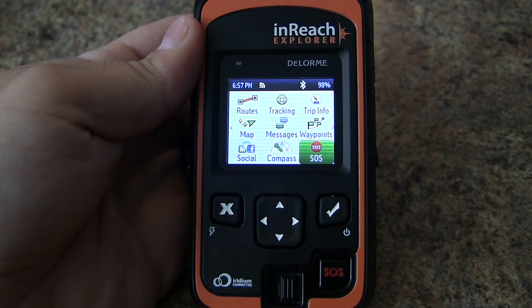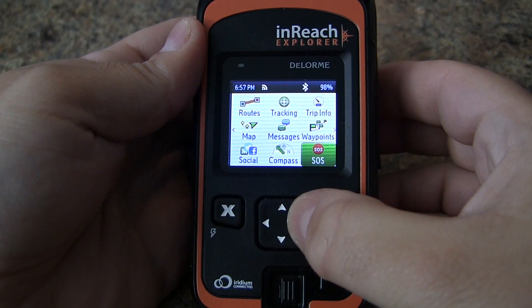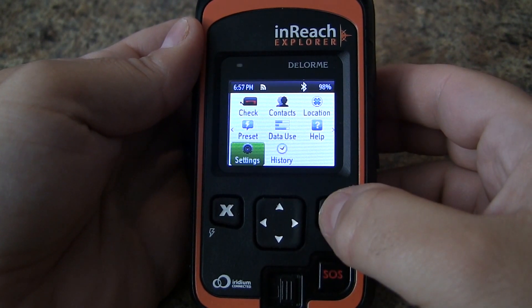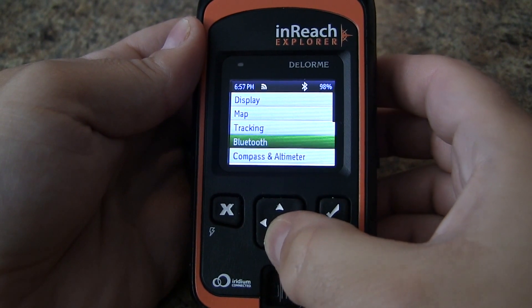In this video we'll show you how you can calibrate the compass and altimeter on the Delorme InReach Explorer. First thing we need to do is go over to the settings page and scroll down to compass and altimeter.